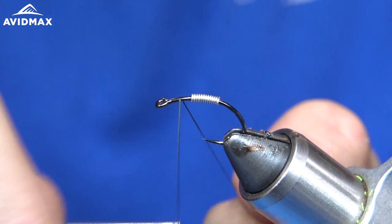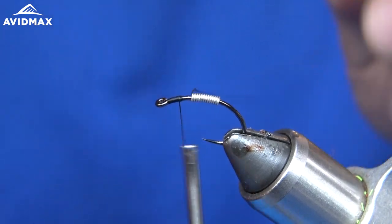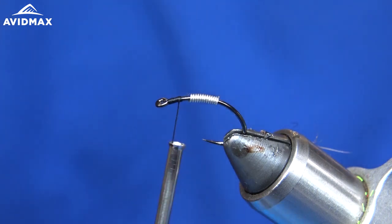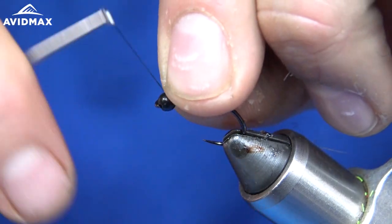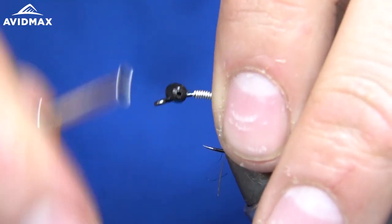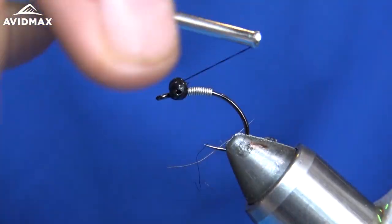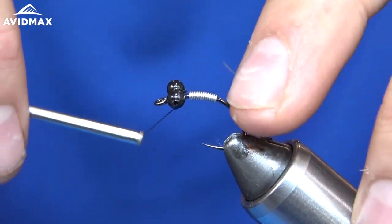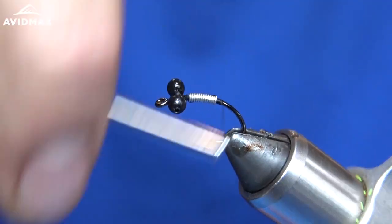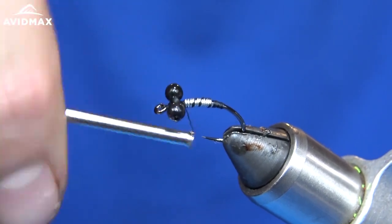Next I'm going to take my Danville's 140 denier in black and start to make a thread base. Then I'll grab my bead chain eyes — these are black in a size large — and wrap these right around here, leaving a little bit of room in front for a whip finish. Next I'm going to gently wrap back over my lead, trying to capture it, and I'll create a small thread bank right behind it so when I secure it it doesn't splay out.